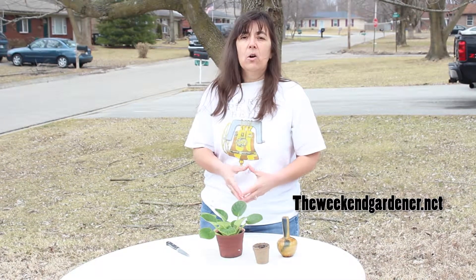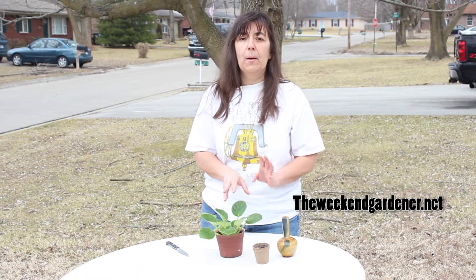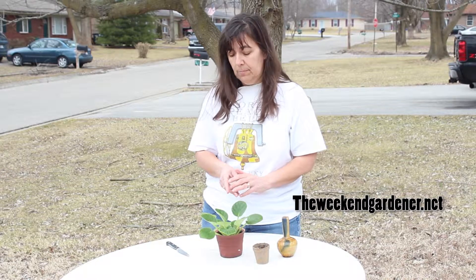Hello, this is Mindy from The Weekend Gardener, and today I'd like to show you how to propagate an African violet. African violets are extremely easy to propagate, and while you can't start them from seeds, the easiest way of doing that is through a leaf cutting.